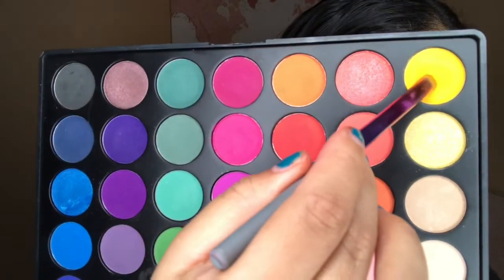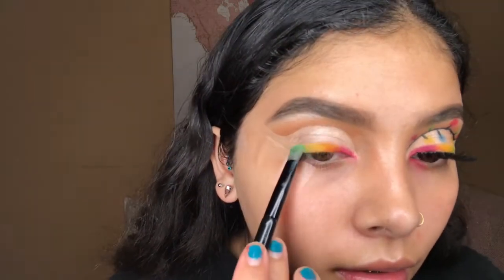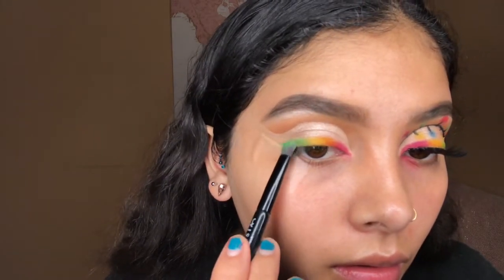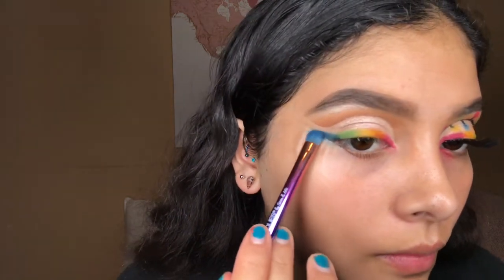Now I'm moving on with the Morphe 35B palette. The first shade I go in with is a red shade but it ends up looking pink, which I was a little annoyed by. I then went in with the yellow shade and applied it right next to it, making sure it was well blended going back and forth. I then go in with a light green shade applied right next to the yellow, blending carefully. The last shade I go in with is a dark blue shade, and the steps repeat.